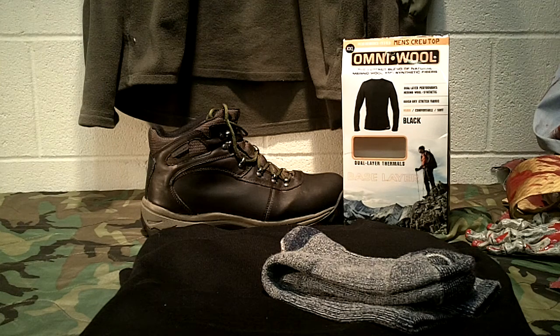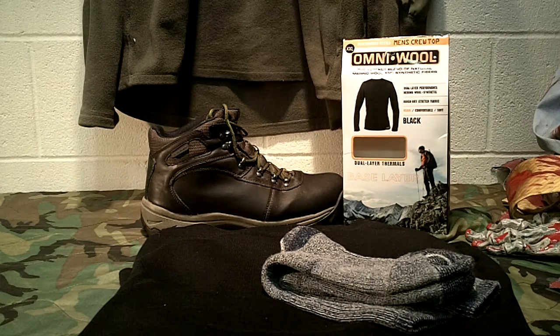Welcome back to Guns and Gear Network, everyone. I appreciate you tuning in. Today I've done a couple videos already titled 'Snowmageddon 2017' with the FJ Cruiser out and about. I want to talk about what I'm wearing in this harsh weather - temperatures hovering in the 20s, supposed to get down into single digits tonight.